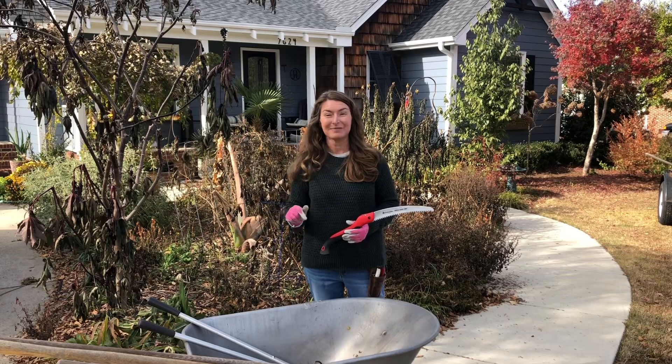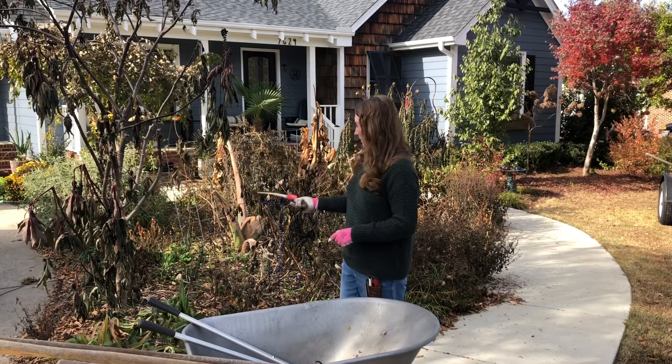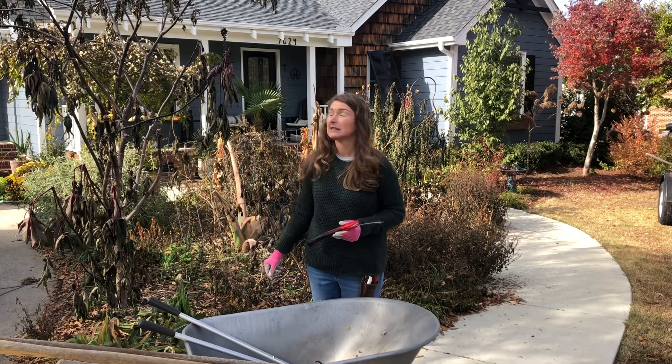The tools I'm going to be using primarily today include this brand new hand saw from Corona. I am going to be cutting down these giant castor beans and hopefully carefully making it so that they don't set like a thousand seeds. There are a lot of seeds on these plants.